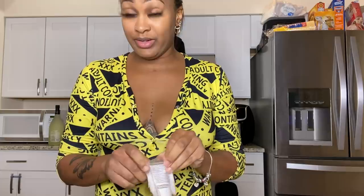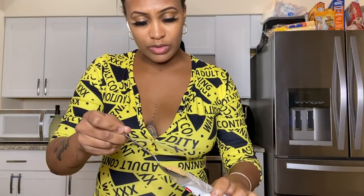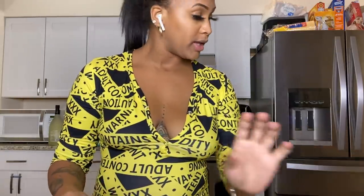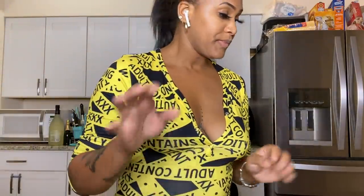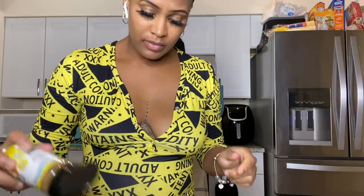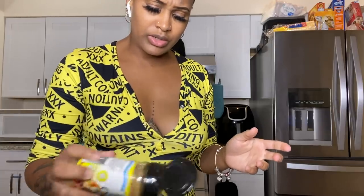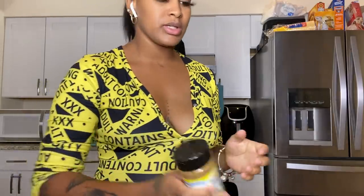Use one full tablespoon of ground ginger. Then you can use tomato paste, but I'm not going to use it — I'll show you what I use instead. Then add the oxtail seasoning. There are other seasonings you can add, like West Indian seasoning. You can usually find those kinds of seasonings at meat stores or specialty stores that carry Caribbean seasonings.